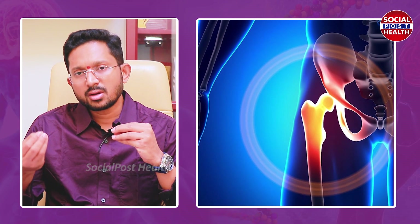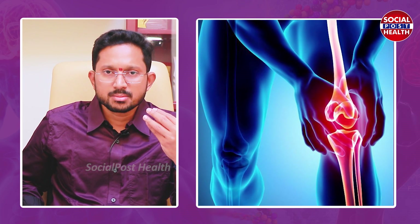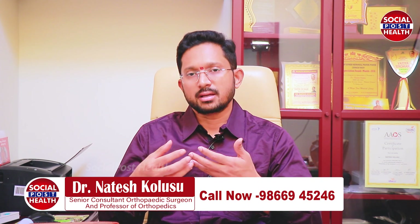For example, in the hip joint and knee joint. In these two joints, the results are very good for joint replacement. For example, elbow joint and shoulder joint. The results in the hip joint and the ankle joint are a little better.